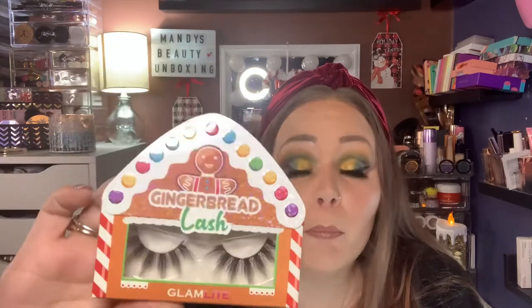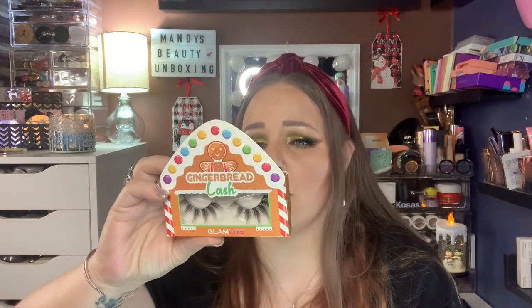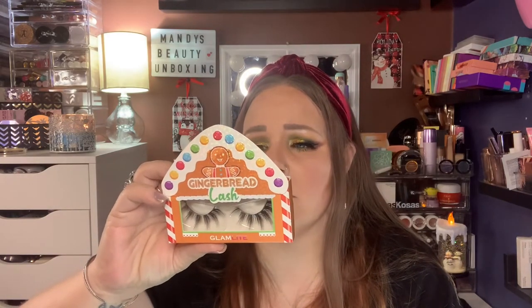Next we have the Gingerbread Lash, and this is a very, very big lash. I don't know that I'll use them because they're so big, but they are adorable. It says: 'Make your eyes the center of attention with our Gingerbread Lash, made with the softest and highest quality materials. Our 3D lashes will add a perfect amount of volume, length, and versatility to your lashes.' They're not kidding when they say 3D lash — look at how big they are. The packaging is stinking gorgeous.